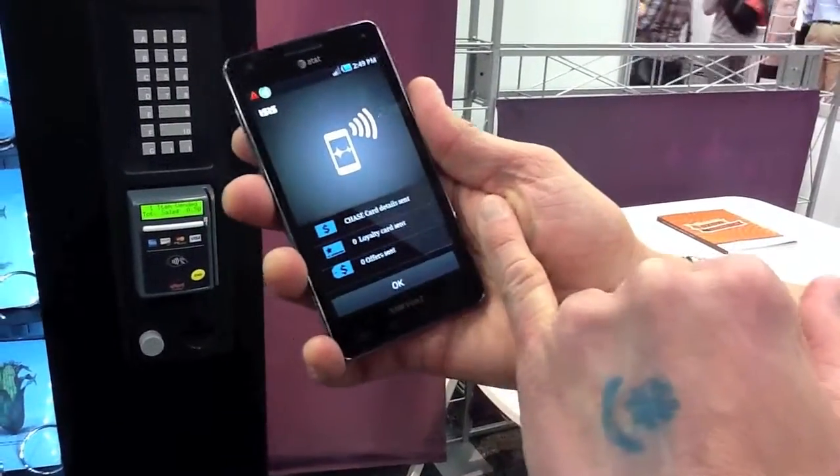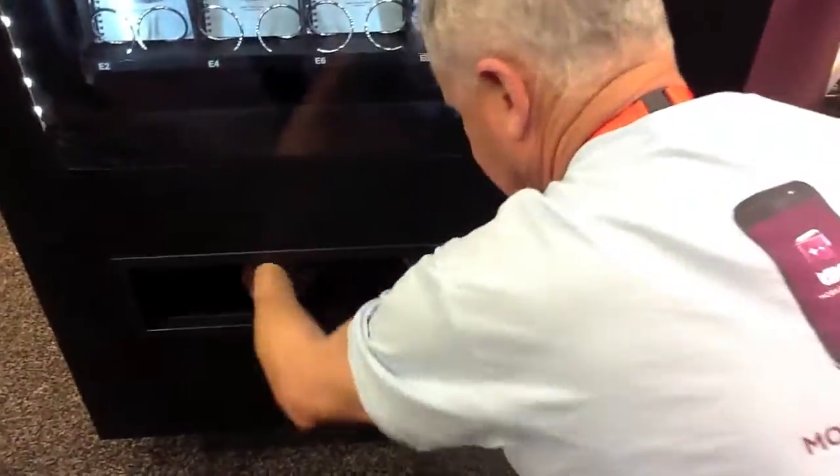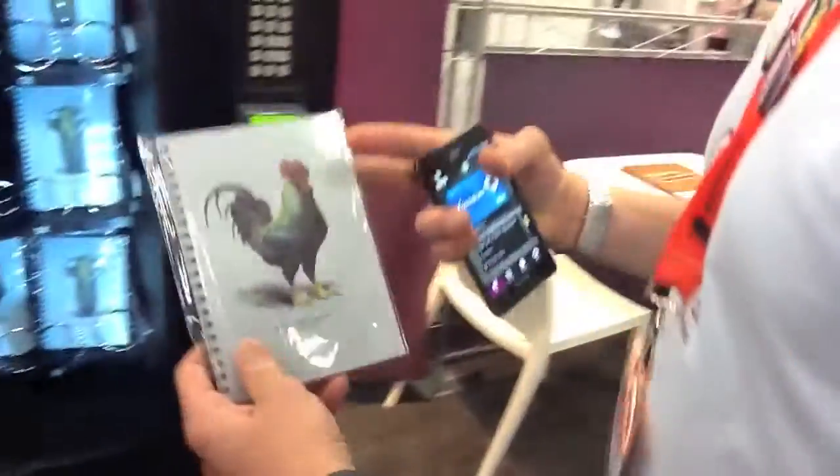On the front of the phone, you can see that the Chase card details were sent. No loyalty cards were sent, and no offers were sent. I can complete my vending and get my product — and I have a nice notebook to carry around with me at South by Southwest.